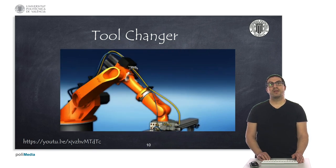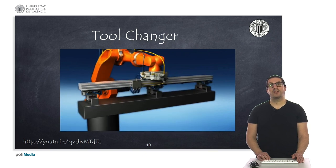We can also see that specific tools can be used to hold a heavy beam, as shown here.